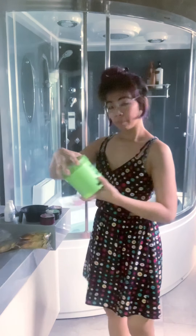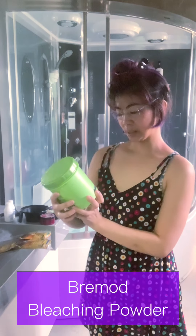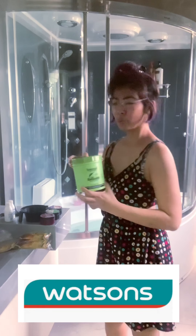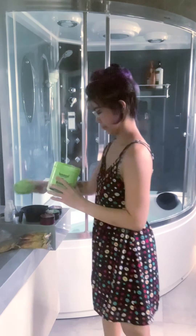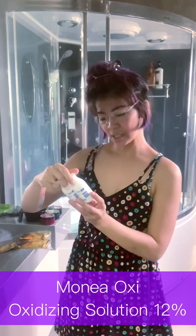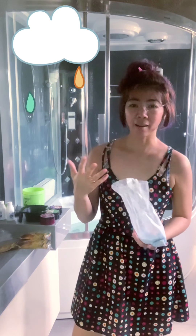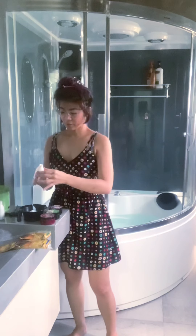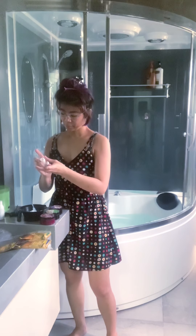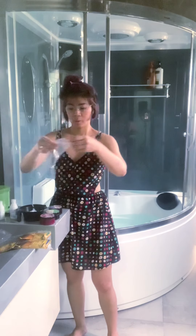So first, mag-bleach muna ako ng hair dito sa mga bagong tubo, dun sa taas. Bremote Performance Top Smooth Best for Your Hair Bleaching Powder. So ito, nabili ko to from Watson's, way back bago pa nag-ECQ last year. And the oxidizing lotion is also from Watson's — Monea Oxi Oxidizing Solution, 12%. Gumamit tayo ng isang buong oxidizing lotion na 60ml lang naman. And then pinapatan ko siya ng ample amount of bleaching powder.